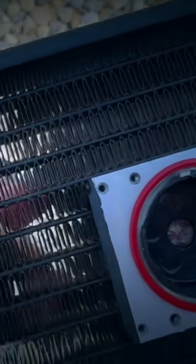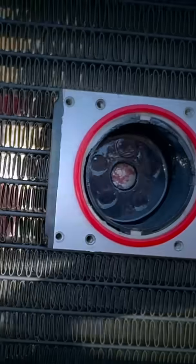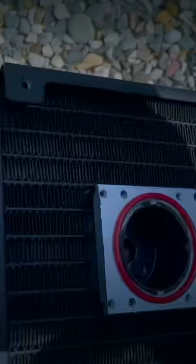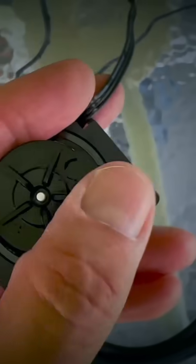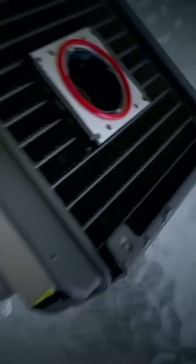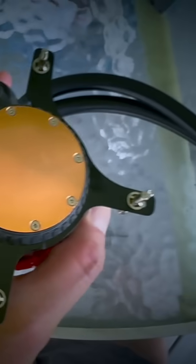It turned out the water cooler was just running extremely dry. For whatever reason the water evaporated, so I'll flush it out and give it some new coolant. The pump actually looks pretty good, so I'd say we just have to get some distilled water in there and the water cooler would be good to go again.